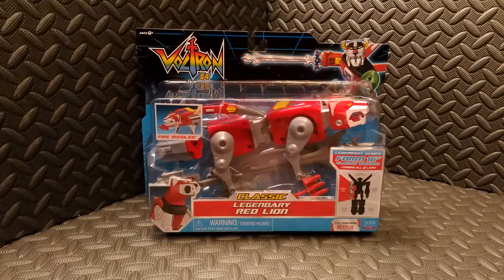Hey everyone, Chris here. Thank you very much for tuning in to another episode of Dark Toy Lord Reviews. Today we're going to be taking a look at this Voltron 84 classic legendary Red Lion action figure by Playmates.